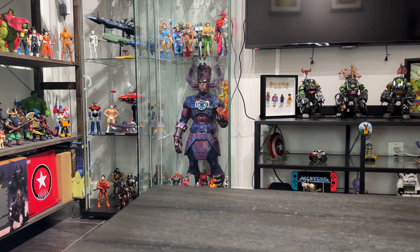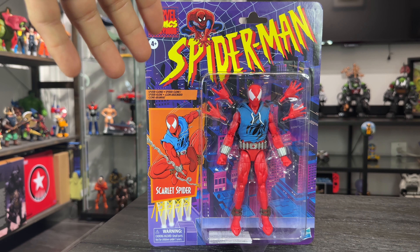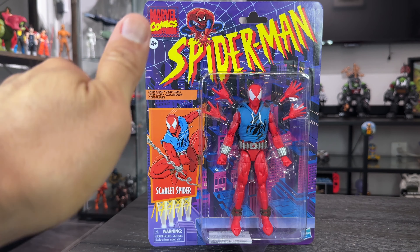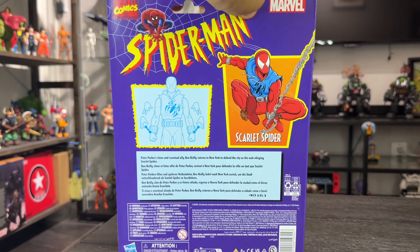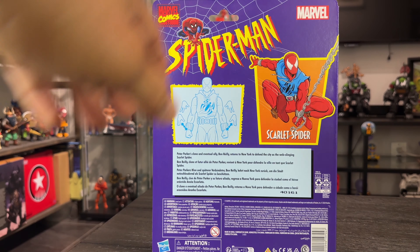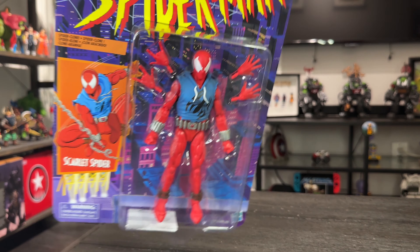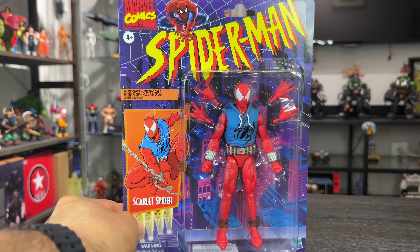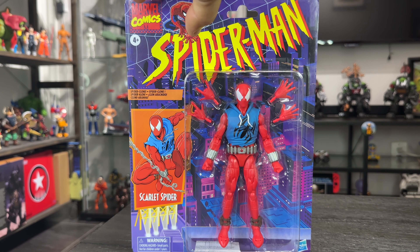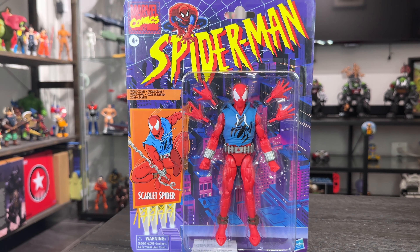Hey, what's up guys, welcome to the Badass Reviews! Today I'm going to take a look at the new retro card Spider-Man Scarlet Spider from Marvel Legends. Thank you to my brother Guillermo G Collection on Instagram — please check his Instagram. He's a great customizer for dioramas and really cool stuff, and he helped me out with this figure. Thank you so much Guillermo!